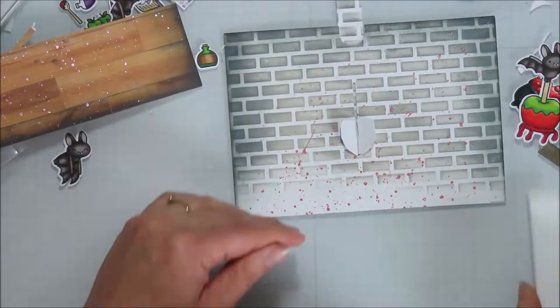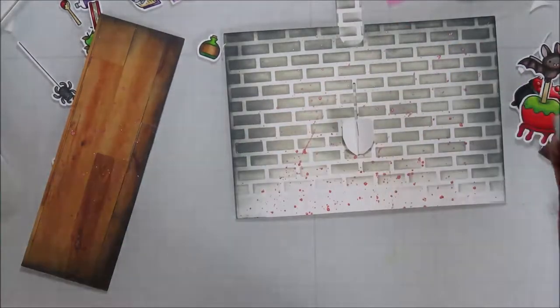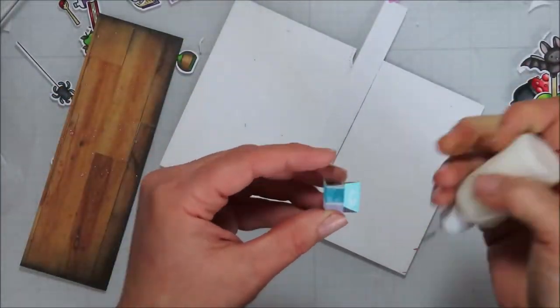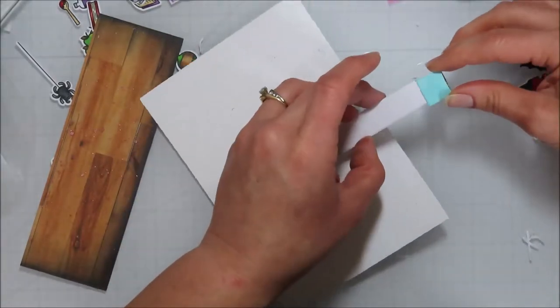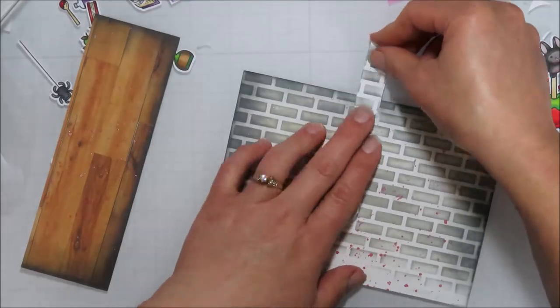I take my bone folder here and make sure that it is folded well and the crease lines are good. Then I'll cut and assemble the bracket piece — the stabilizer for my pull tab.